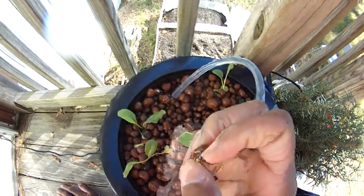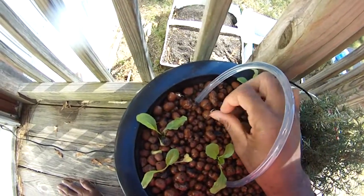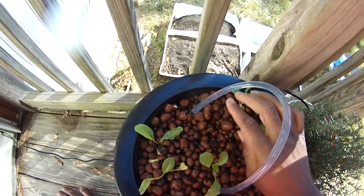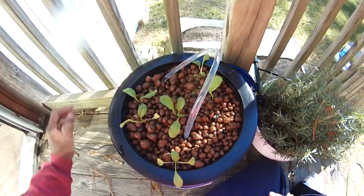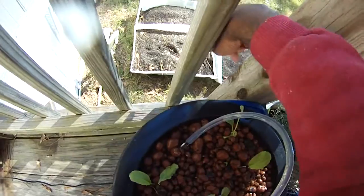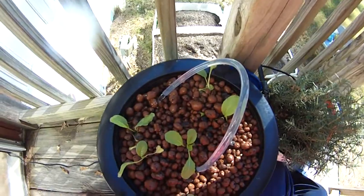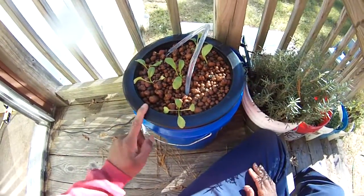The main thing is, will it go ahead and establish well? I think it's probably going to be best to just go ahead and start them in a starting bed like you see down there, and then just transplant them into here. That's probably what I'll end up doing with the aquaponics in general. But I'm happy with this little unit — it's a nice little test unit.